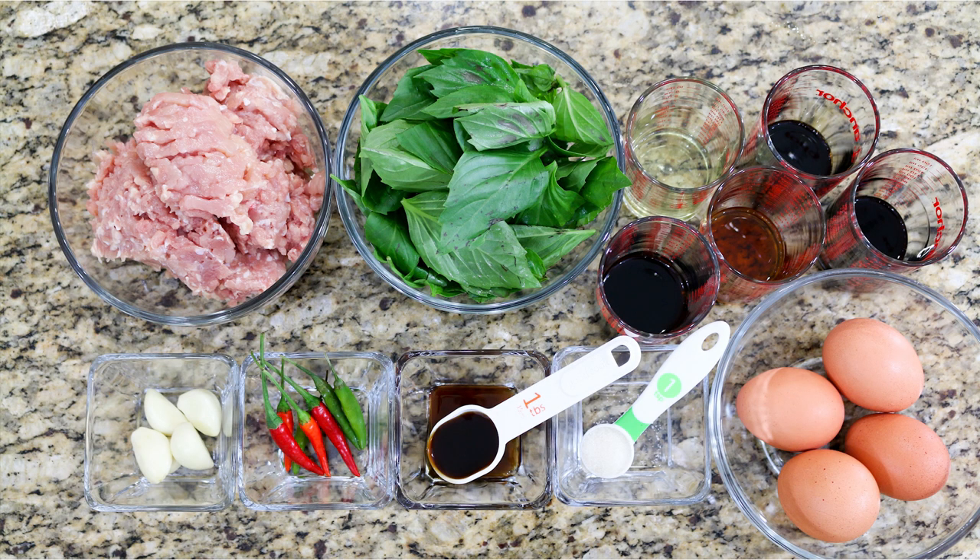The ingredients are: chicken, chili pepper, garlic, Thai basil, fish sauce, seasoning soy sauce, black soy sauce, soy sauce, oyster sauce, sugar, and cooking oil.